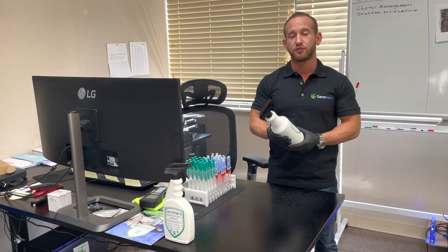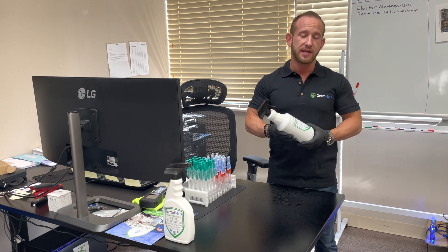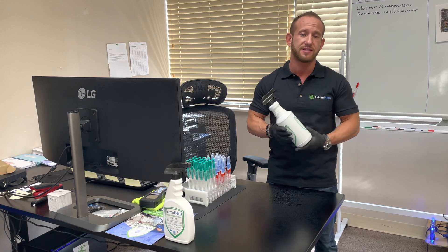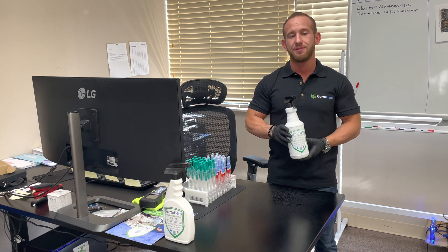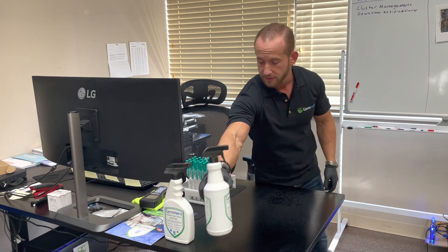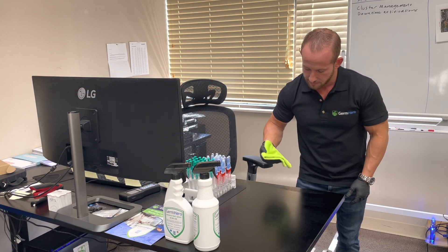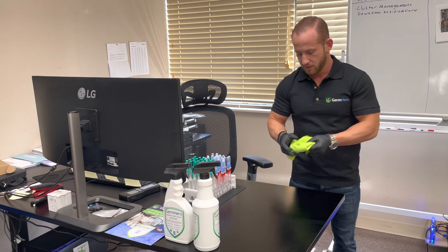It's 100% manufactured right here at Germ Hero. At the end of the day, we're all subject to a lot of marketing — we hear brands like Lysol and Clorox — nothing bad to say about them, but hypochlorous acid is the type of solution that isn't mainstream and isn't commonly sold on shelves. We want to bring this to you and show you just how effective and safe it is. So we're going to spray just a little bit on the surface and give it about 30 seconds to sit, then wipe it and test again.